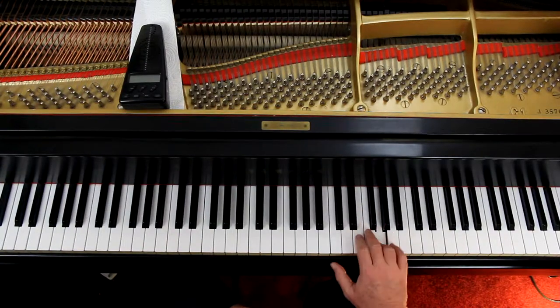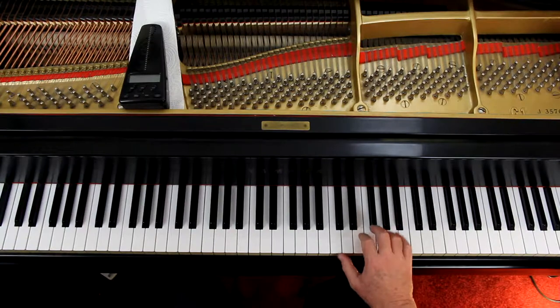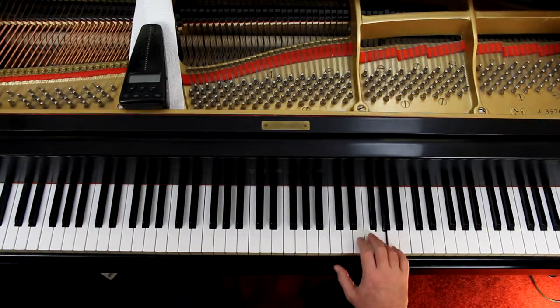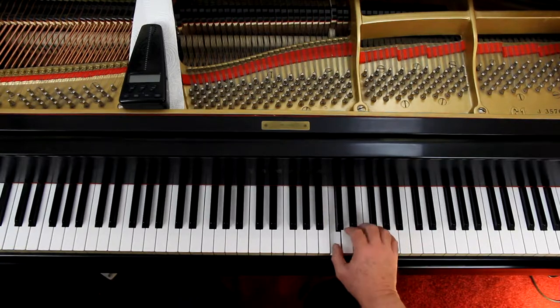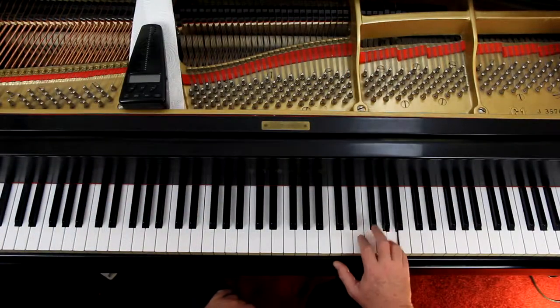Notice the staccatos and legatos in the right hand. Now, put in the natural accent. In this case, the natural accent happens to fall on the staccato note. Our tendency is to accent the other note — that's not what's written here. So be sure and get in the natural accent where it goes.